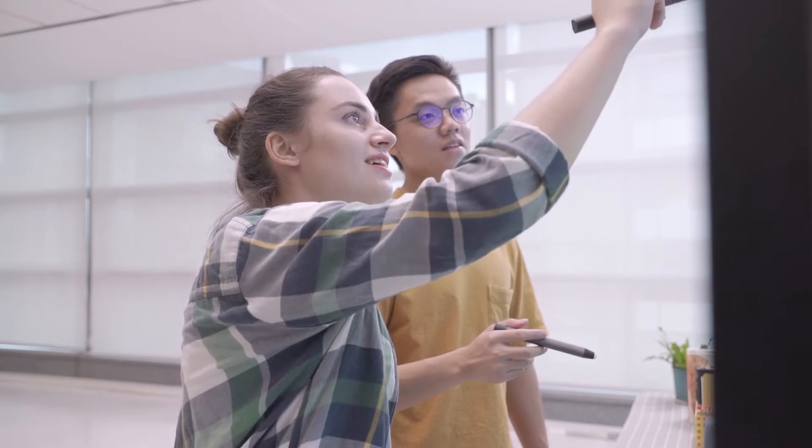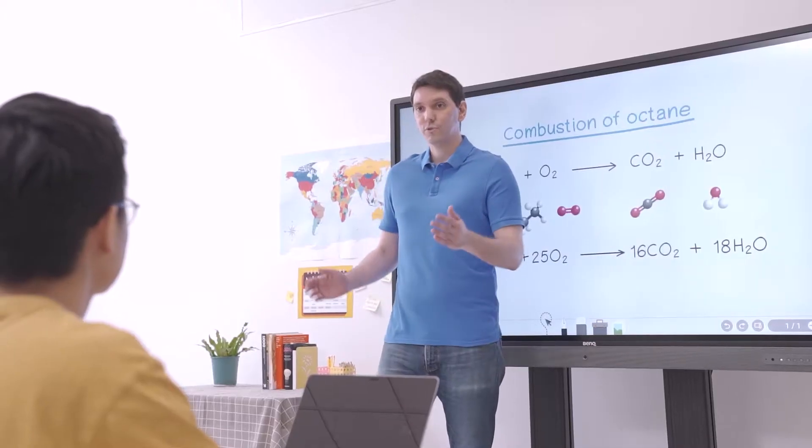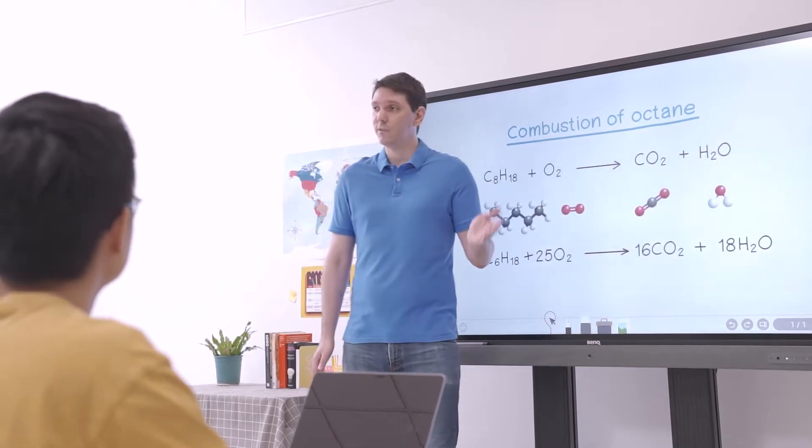As you can see, EasyWrite is much more than just a whiteboard. It lets you customize your lessons, access your cloud storage, import teaching materials, and give your students a more immersive, hands-on learning experience.